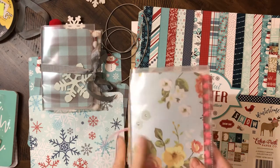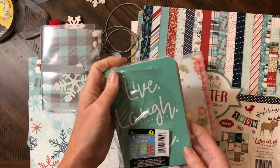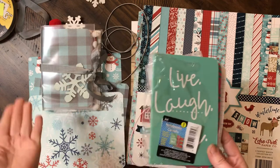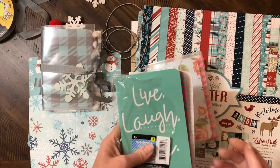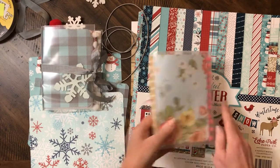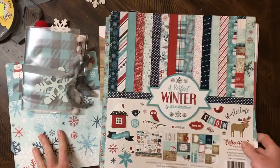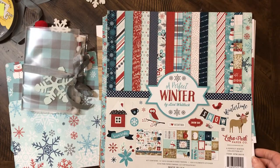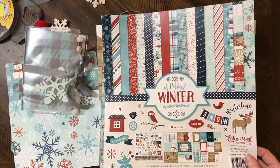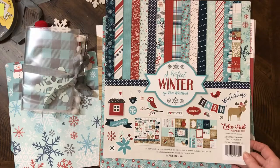I also used the little three-pack of notebooks that you get from the Dollar Tree. There are three cute little notebooks in here for a dollar. So basically two dollars for your supplies — well, you'll need some paper too. I do have this paper collection in my shop. I've never done a video late at night before, but I just had this urge to do this today, so I kind of threw it together last minute.